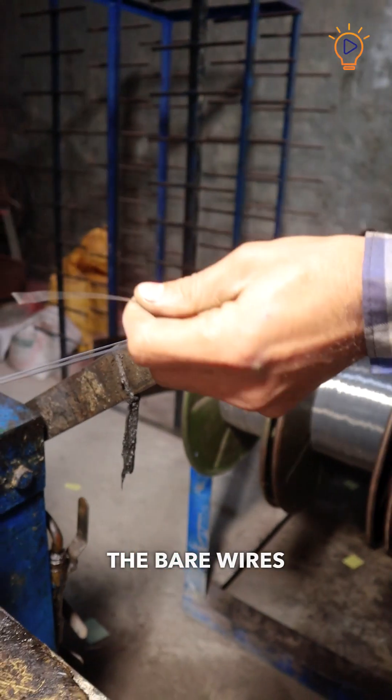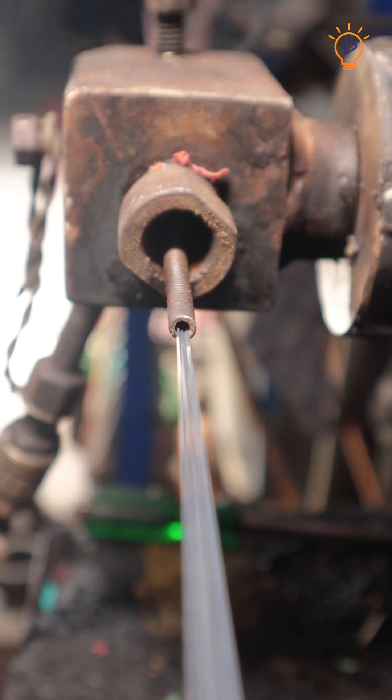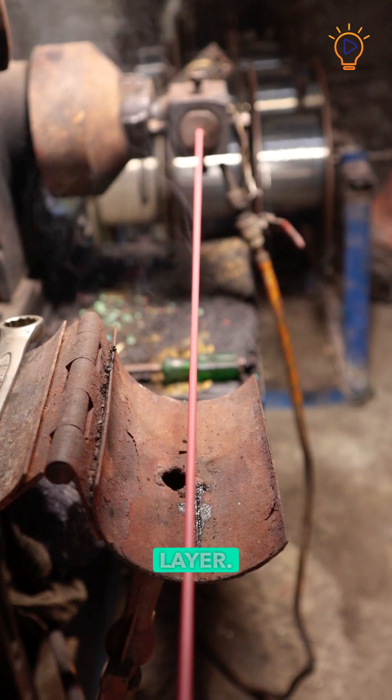Meanwhile, the bare wires are uncoiled from spools and fed into machines that ensure they are perfectly straight. The wires pass through a rubber extrusion machine, where molten rubber is applied uniformly, creating a protective layer.